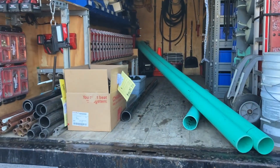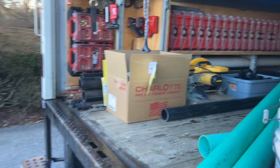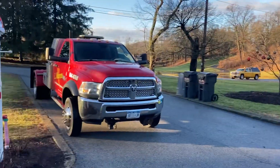Septic line replacement today. SDR 35, got our gasketed fittings, and Ian and Lynn Warren Landscaping.